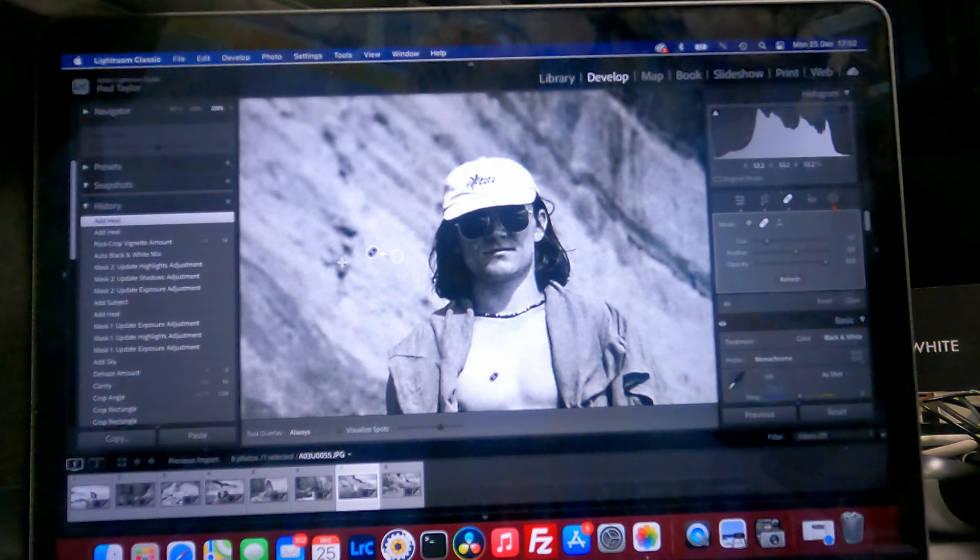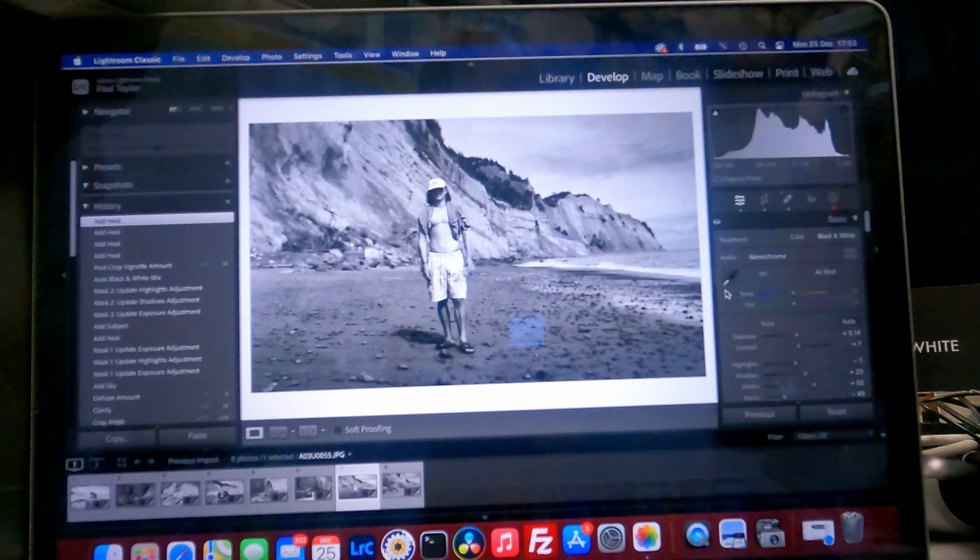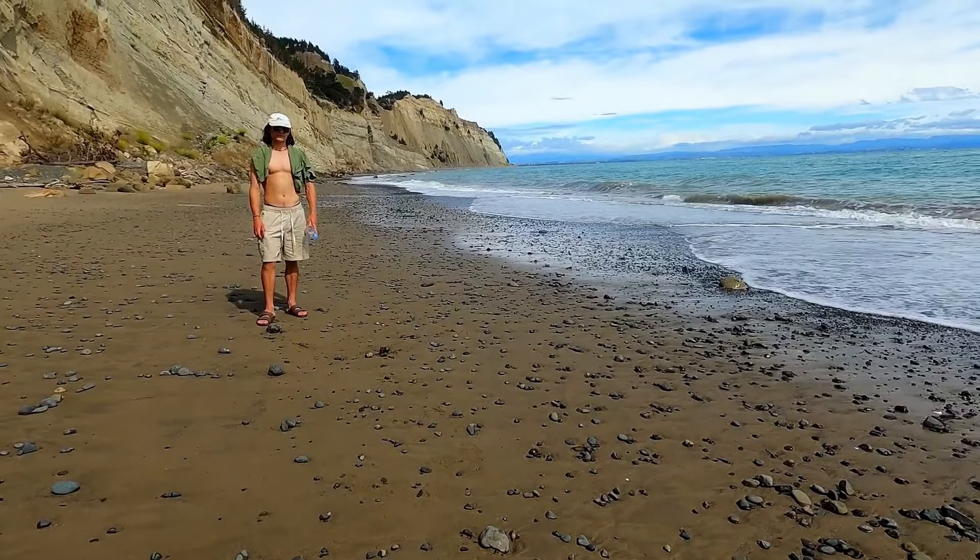I could go around this image and find every single spot but I'll leave it there. For a 1950s camera, I am chuffed to bits with the results. I hope you've enjoyed this — I'll put a slideshow of all the images together at the end, plus the shots I took with the Leica Q2 to finish off the day. From me here in New Zealand, I hope you all had a fantastic Christmas and hope you all have a great New Year. Until next time, catch you later, thanks for watching.